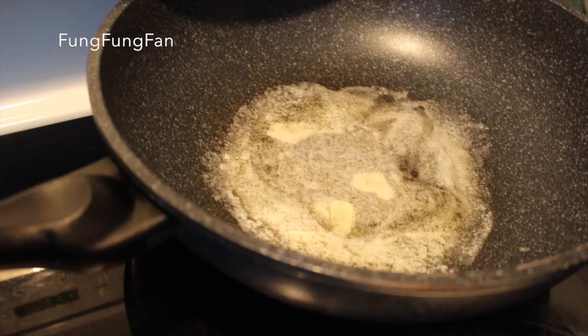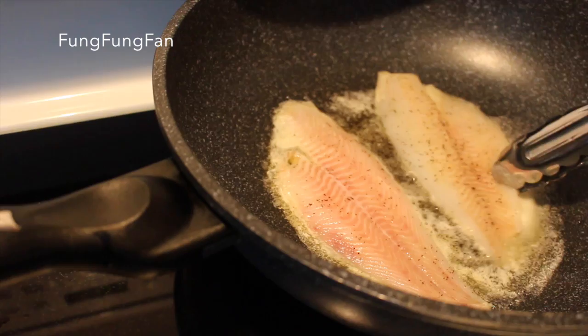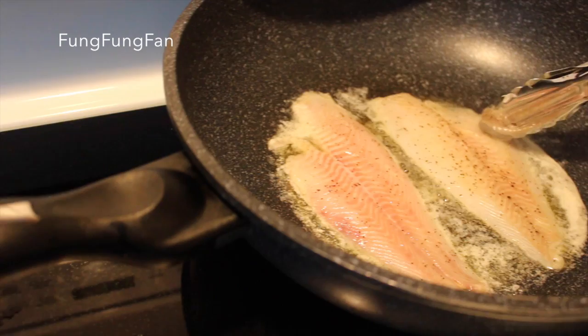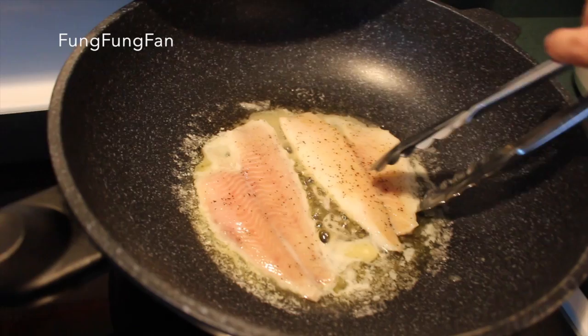Put your fillet inside the butter and you can see it sizzling. Be careful because the fillet is very delicate, so once you flip it, it will break apart. You know it's done when you can see the whites on the sides like this — that's when it's time to flip it.